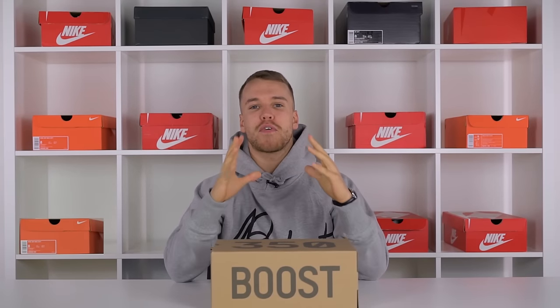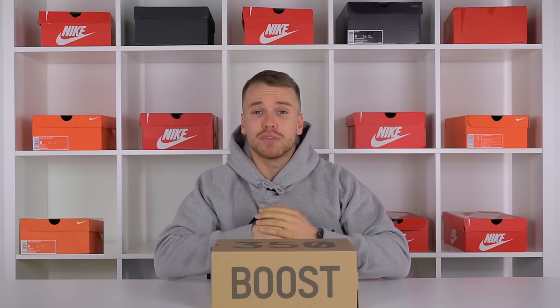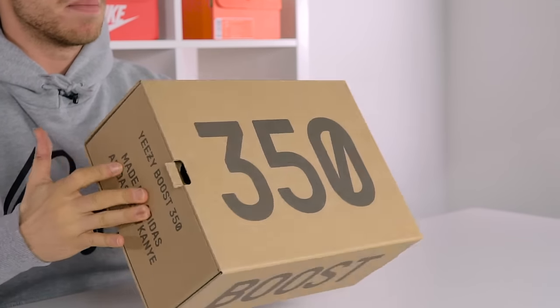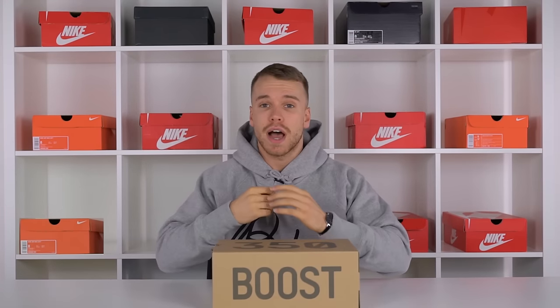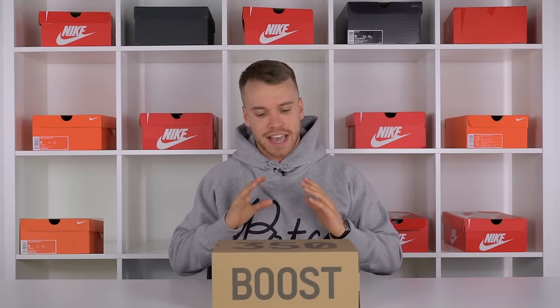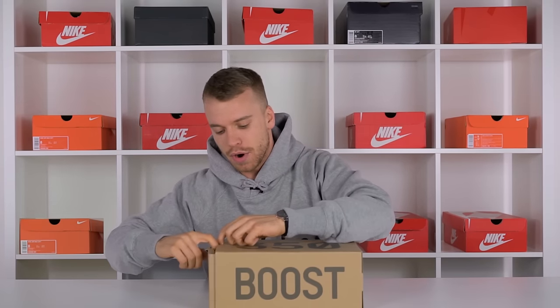Welcome to the Yeezy Boost 350 V2 Zebra unboxing with myself George Sullivan from the Soul Supplier. Here it is in the brown cardboard box, their classic Yeezy box. I've got Nike shoes all around me because it's Air Max month, but anyway let's get this Zebra out the box.